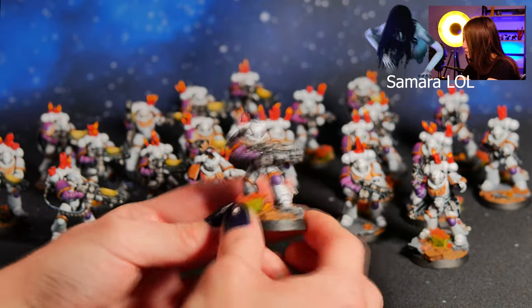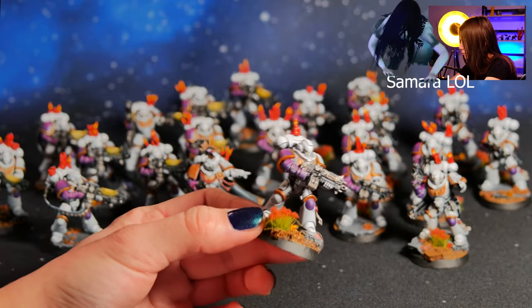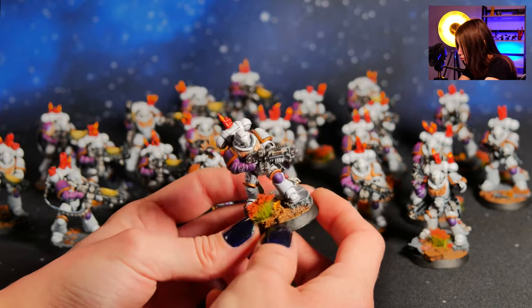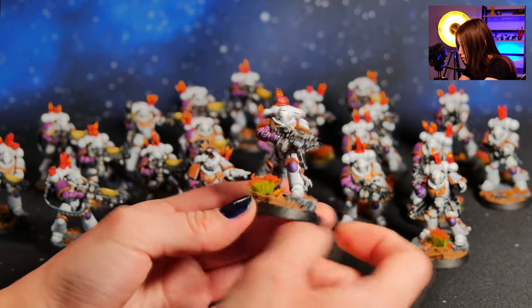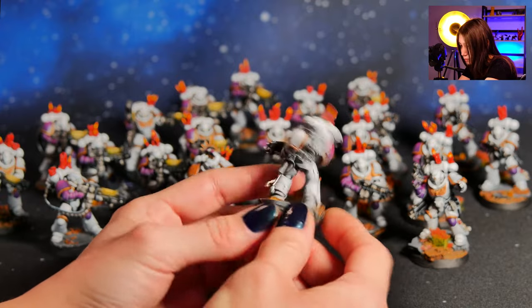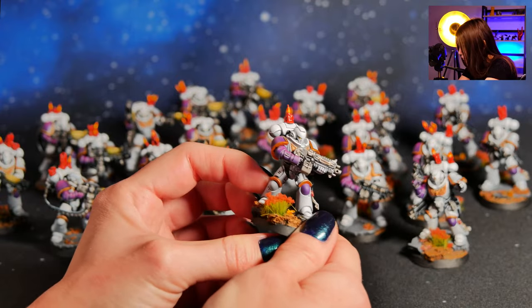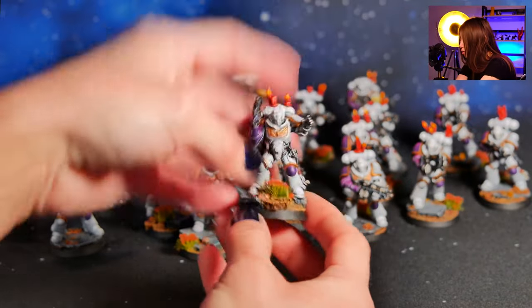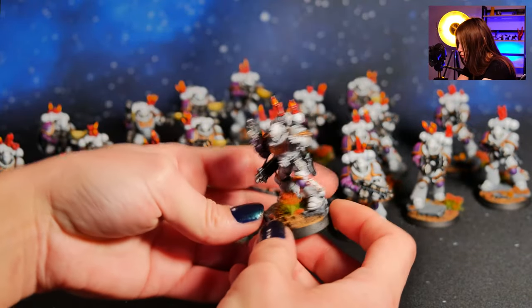And then we got our Intercessors — look how they look! I really like this detail on their base, super cool. It's the same color scheme, only the weapons are different.